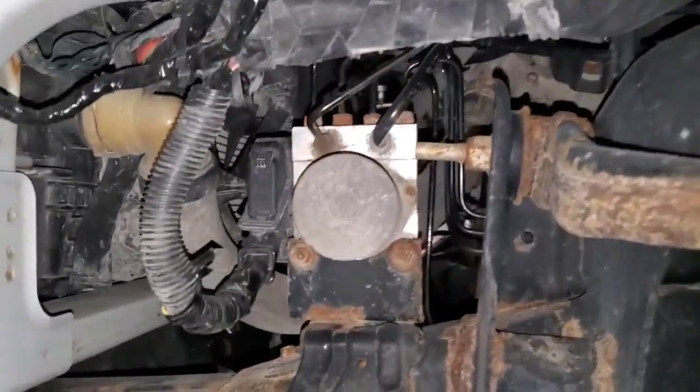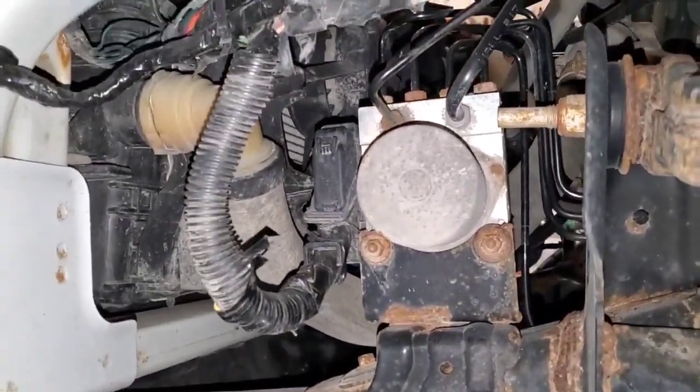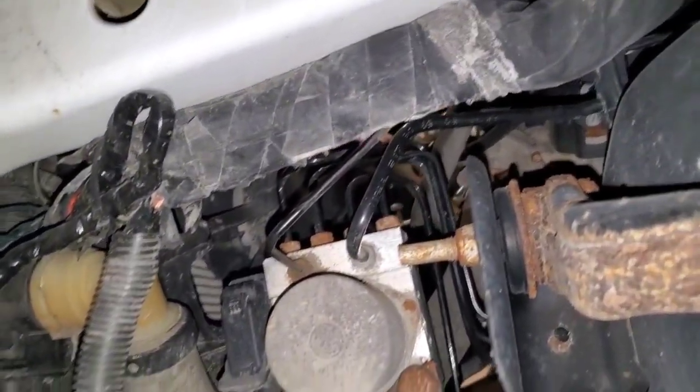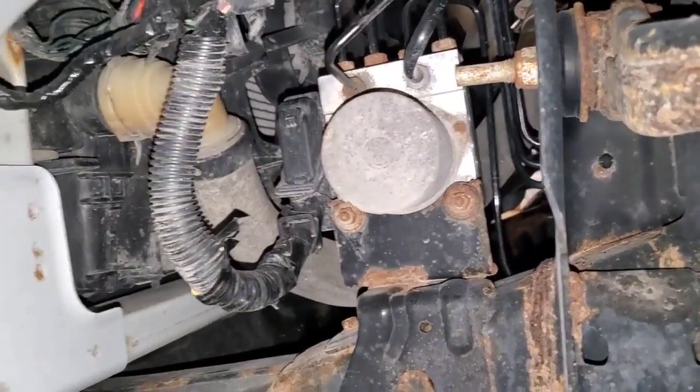I opted to peel the fender liner over and hold it on the jack stand with a bungee cord, and there's the harness right there. I'm going to bring my meter down here, wiggle sections of this harness and see where it moves the most — that's where I'm going to open it up.